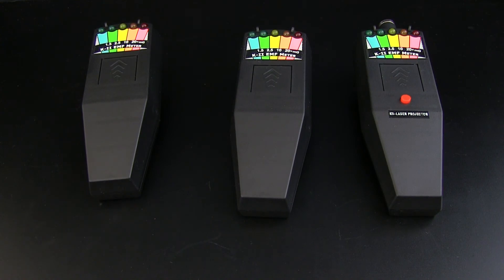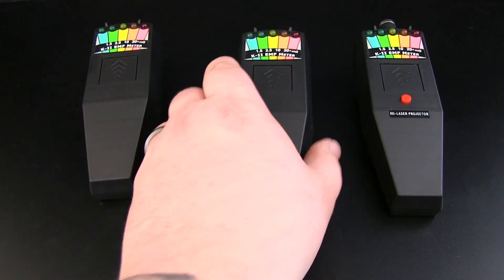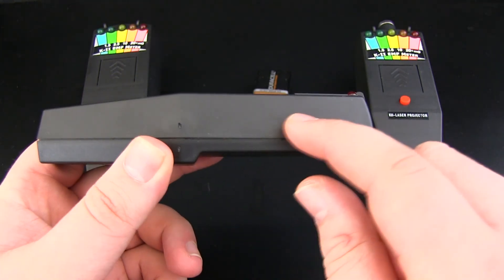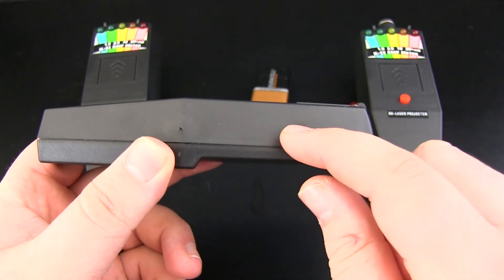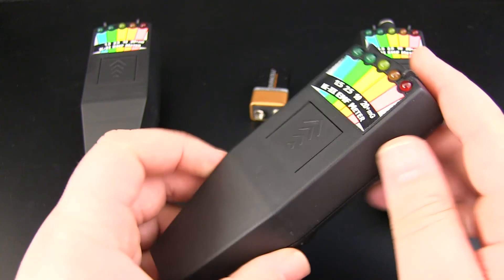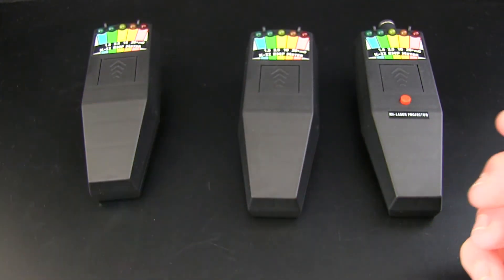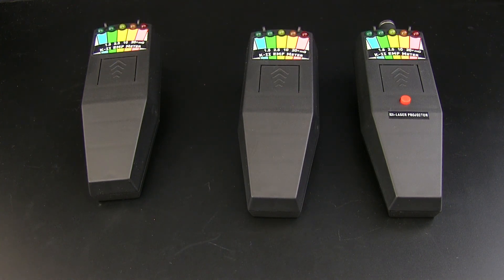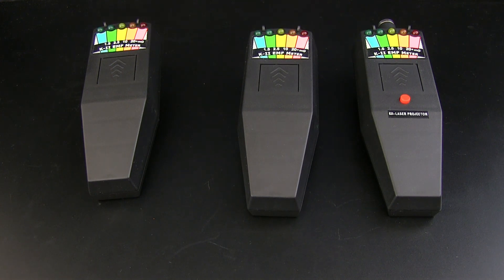Those are the basic K2 EMF meters available on the open marketplace. There was and still is a K3 which is available — all the K3 has is a simple red LED located on the side that helps night vision cameras pick it up. We don't stock them at HauntySolutions.com because we personally feel it doesn't benefit this industry, however if you're interested we can locate them and get them in for you. Thanks for watching guys and I hope this helps you decide which K2 EMF meter to buy.